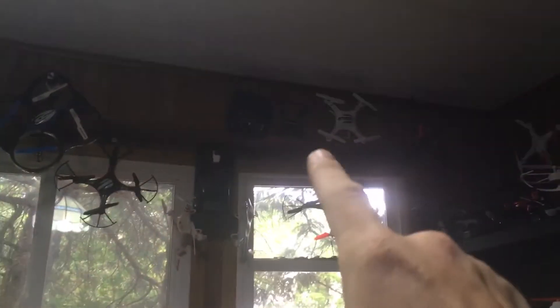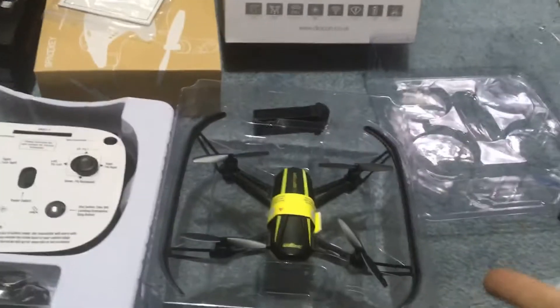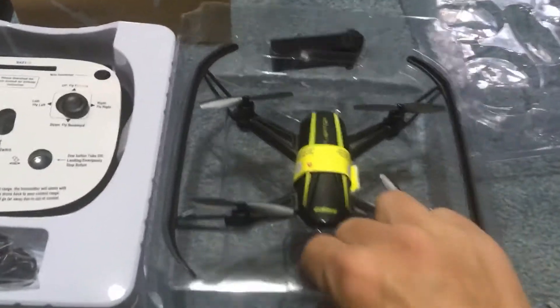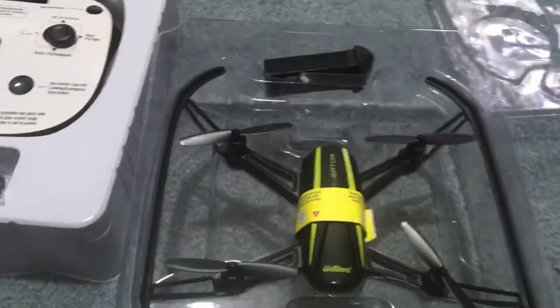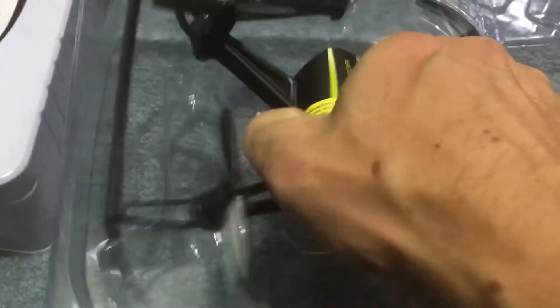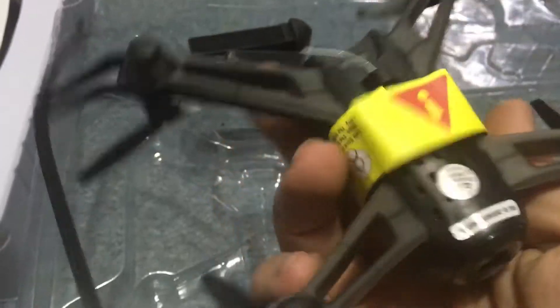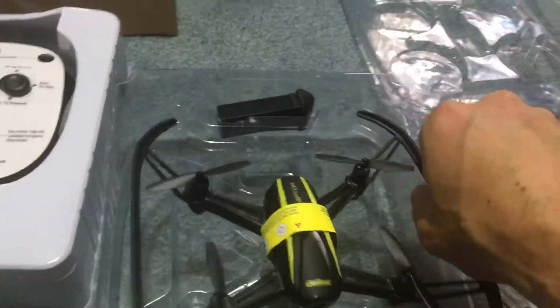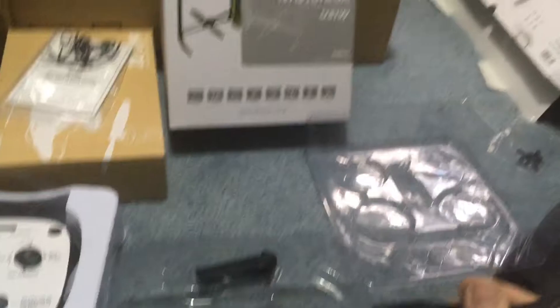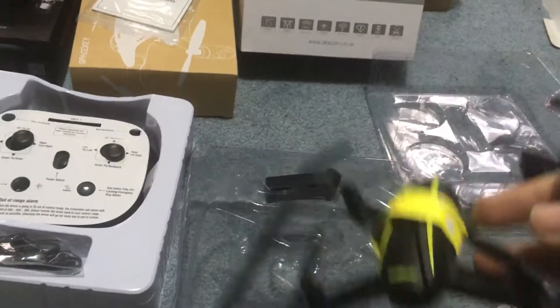I have the Navigator — I don't know if you can see it, it's right up there. But it's not labeled Drocon. Looking at this package, it seems to be the same drone. The drone itself, I don't believe, is labeled Drocon — I haven't actually taken it out yet, but I don't think it's actually labeled Drocon. If you're not familiar with this drone, this is a good drone. As far as the one that I have, I don't know about the Drocon model, but this is looking like the one that I have.